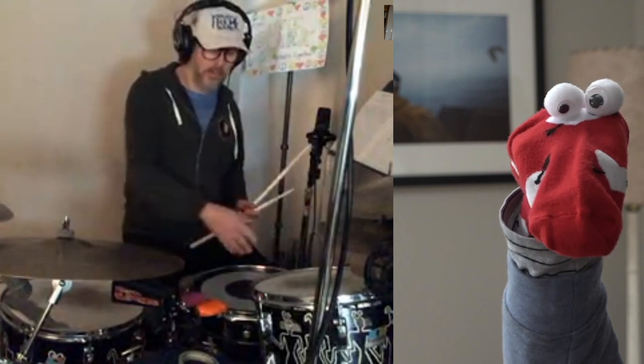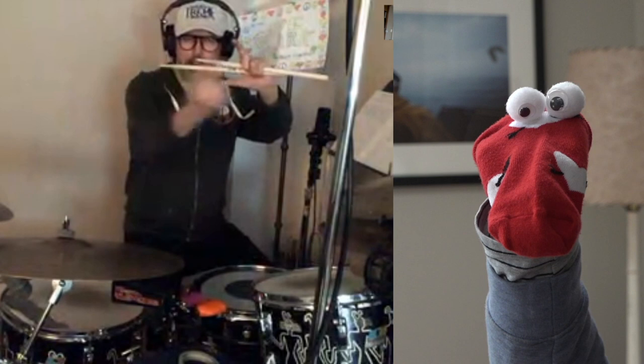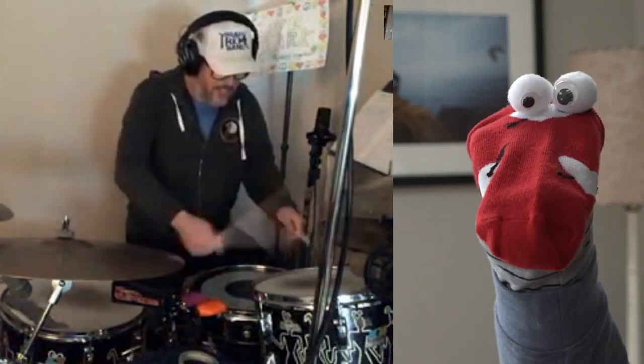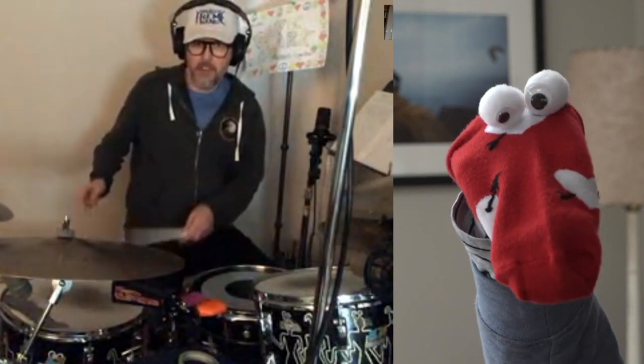Tom-toms were originally where Chinese drums looked like those tack-toms — those ornate tack-toms that are about this thick, usually red with lots of people painting the dragon and things on them. This one's called a floor-tom because it's got legs on it, holds itself up on the floor, and it's right over here.